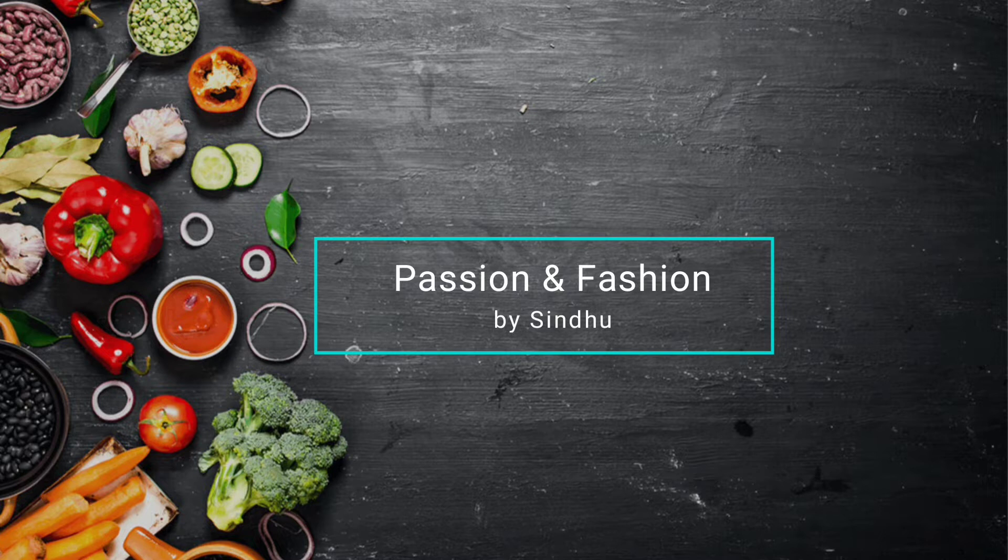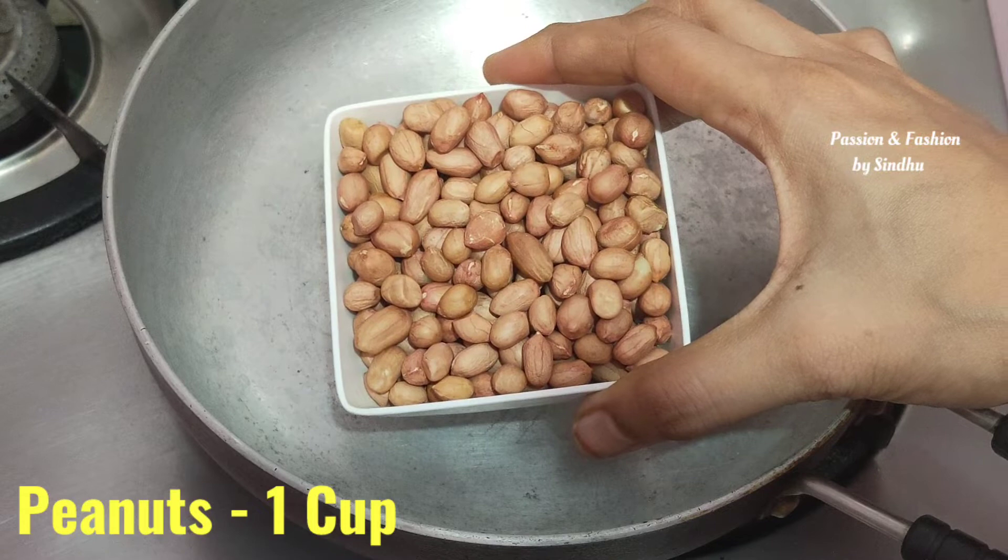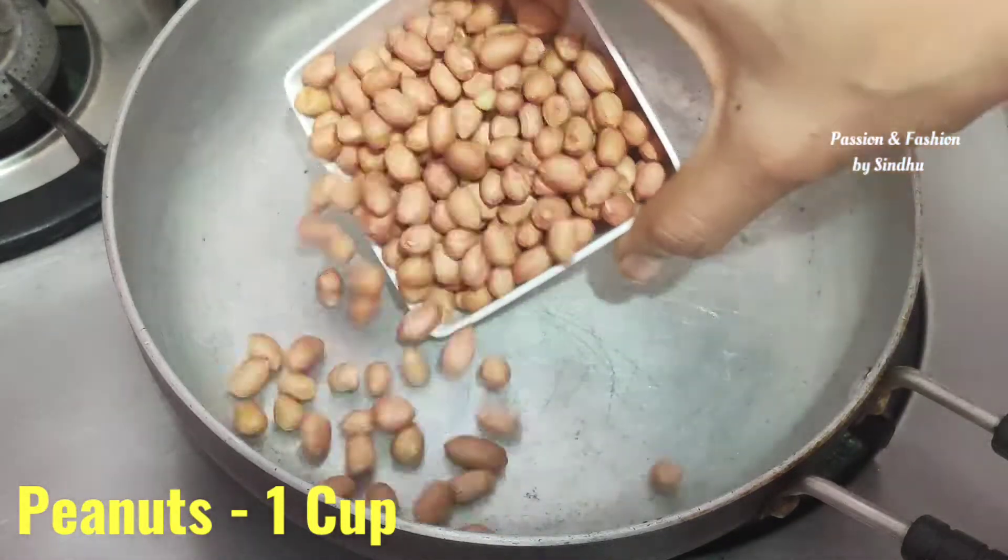I am going to tell you today and show you some interesting recipe. I am going to show you how to make a thumbnail picture. I am going to show you a twist.